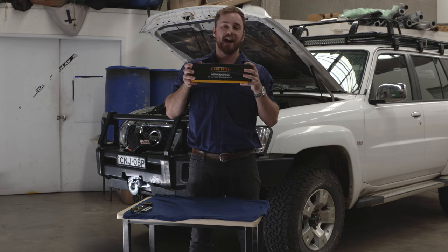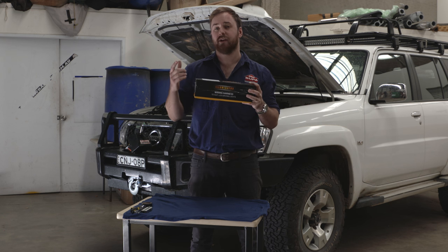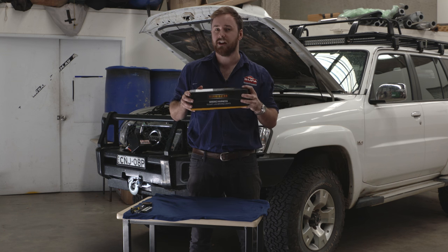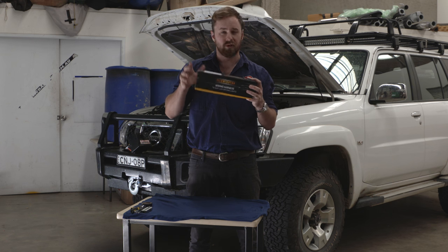G'day 4WDrivers, today I'm going to show you how easy it is to hook up the Illuminator wiring harness to LED driving lights or LED light bars in just a couple of minutes. Now if you've got a negatively switched vehicle like a new Toyota Hilux or Land Cruiser, stick around because at the end I'm going to show you how you can make this work for your vehicle really easily.